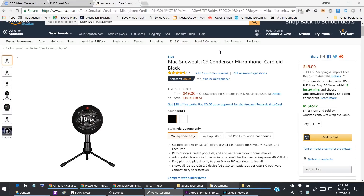Alright, just a quick introduction first on the Amazon webpage of what I'm going to be unboxing — the Blue Snowball Ice condenser microphone.